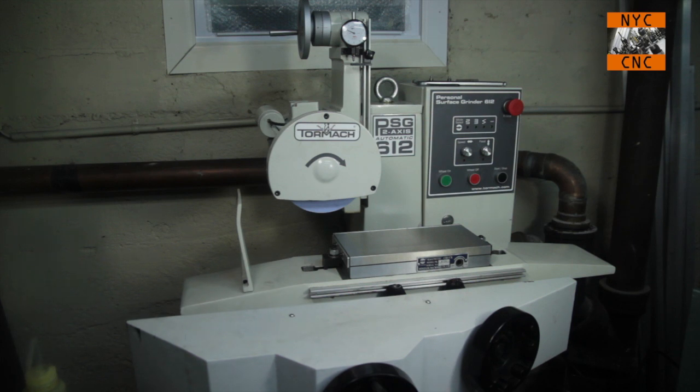Hi folks, welcome to another episode of NYC CNC. Always an exciting day to show off a new piece of equipment. For those of you who follow the Facebook page, I've had some pictures up of this over the past few weeks. It came recently, just got it set up. This is Tormach's new PSG 612 — a 6 inch by 12 inch personal surface grinder.